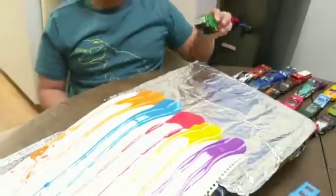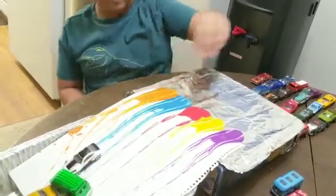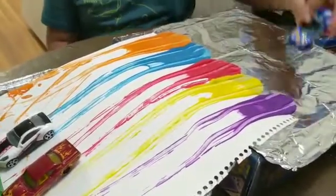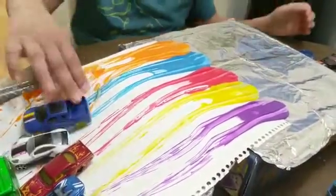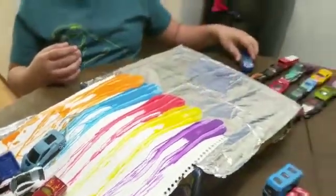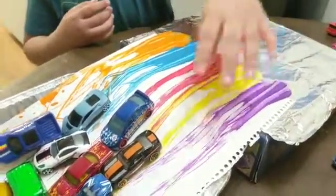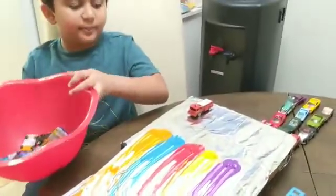Now I have other cards. I take off all these cards and put it in this bell. And then put it on the board. Let's put more paint again.